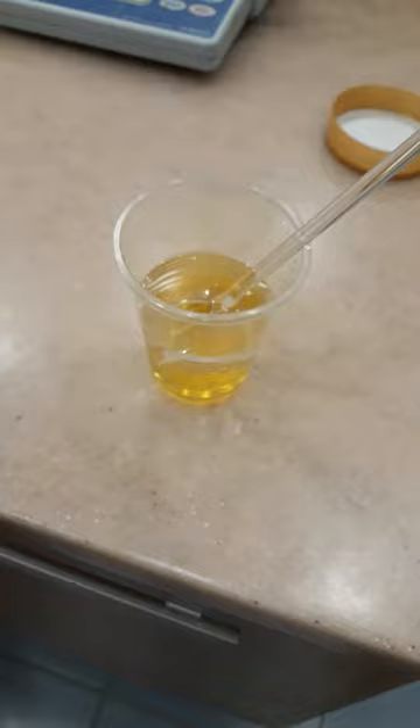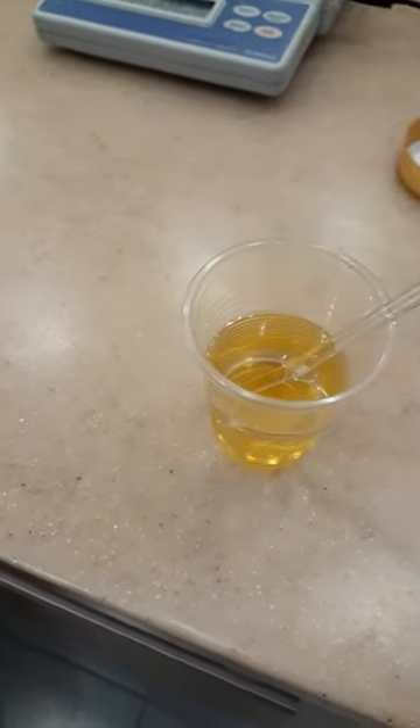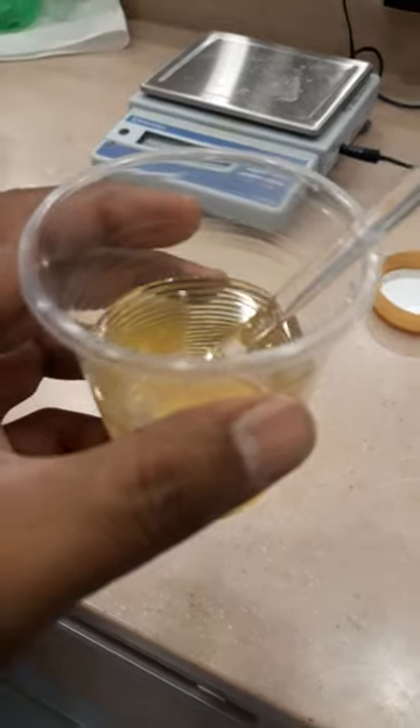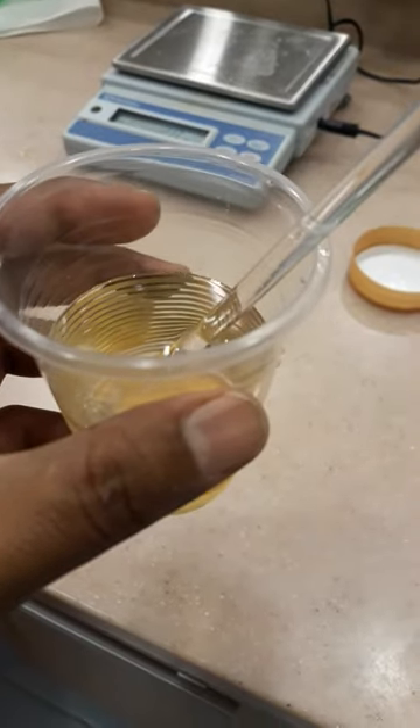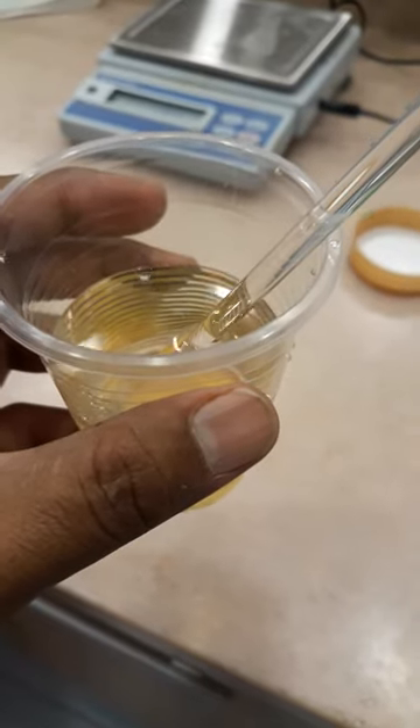I have already added 75 ml of distilled water to the sample. After dissolving the honey into the distilled water, I will check the pH using a pH meter.